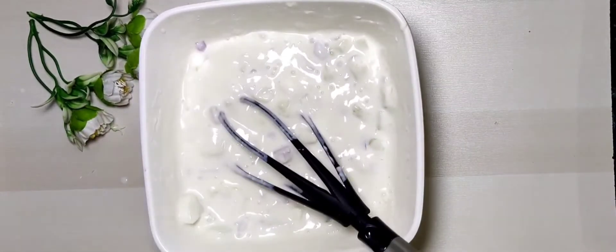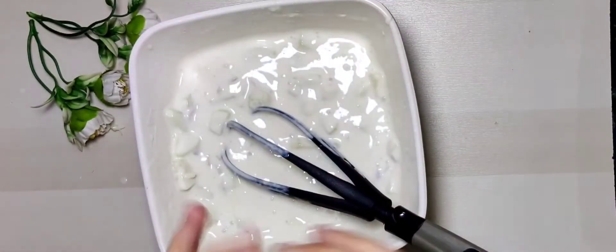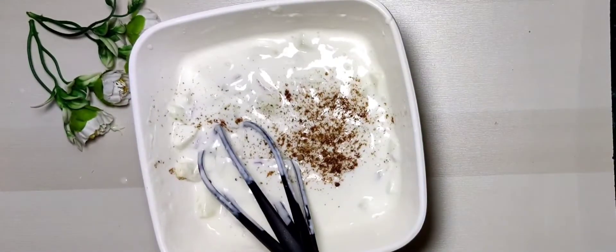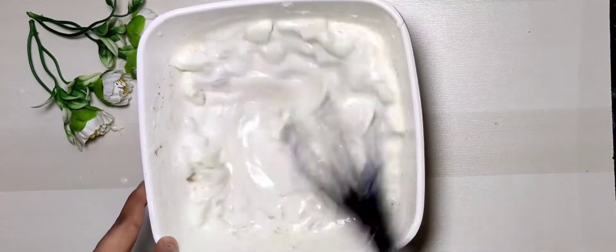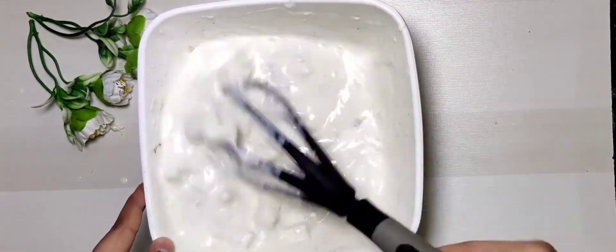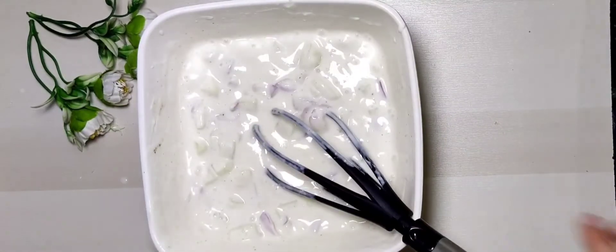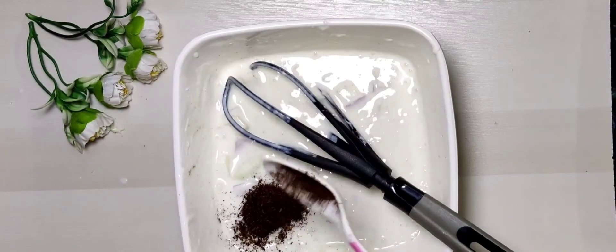Now I will add the chaat masala. Guys, this is my special curd chaat masala. You can add any chaat masala. Here I have added around 1 teaspoon of chaat masala. Now I will add cumin powder — this is homemade, I have roasted it myself. You can also get it from a grocery shop. Add 1 teaspoon of cumin powder.